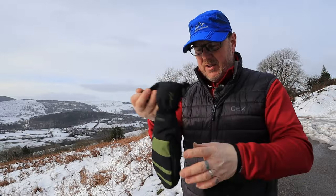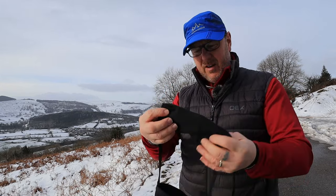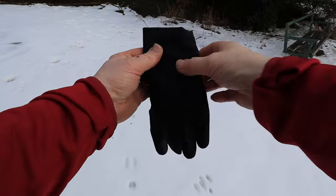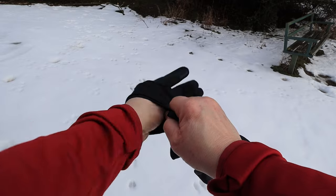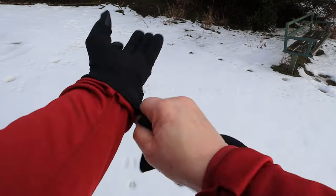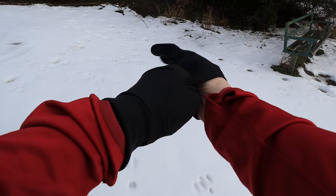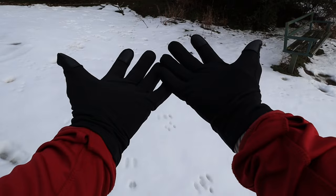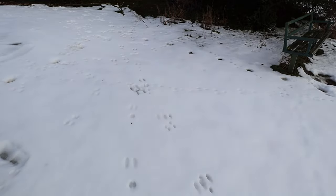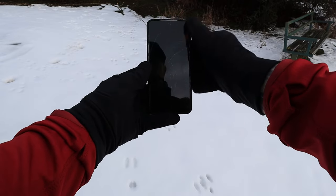These are your outer mitts — the bits that keep your hands really warm and toasty. Inside you have nice inner gloves, and they've changed the inner gloves this year. They have the Valorette logo, but they're a slightly warmer feel and a little bit thicker. The last ones were more like a silk glove; these are a bit more warm. They do have touch-sensitive grips on the front so you can operate your phone.